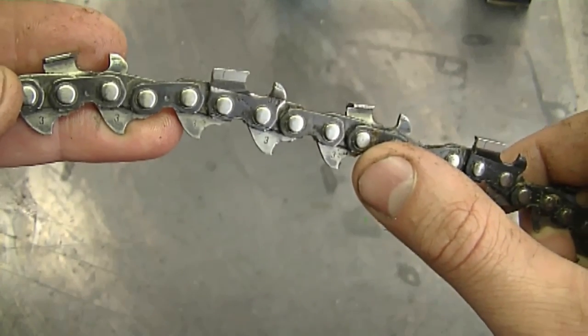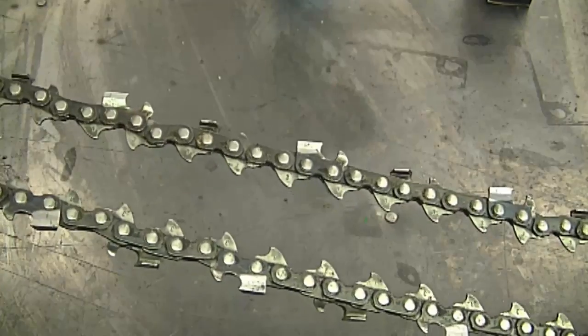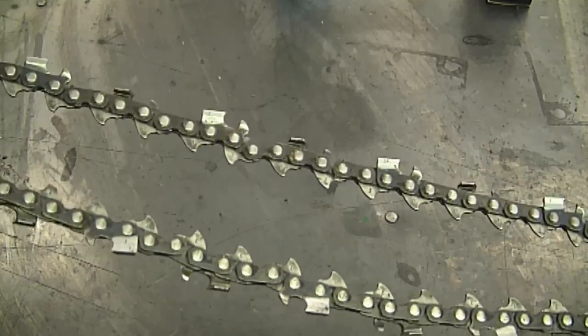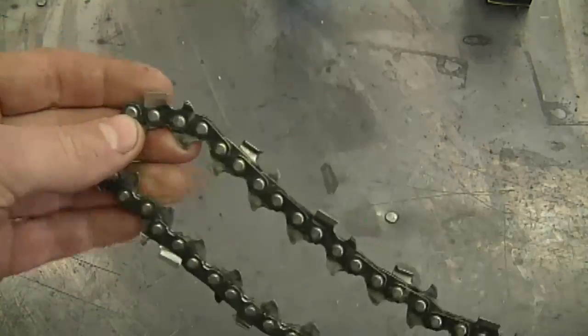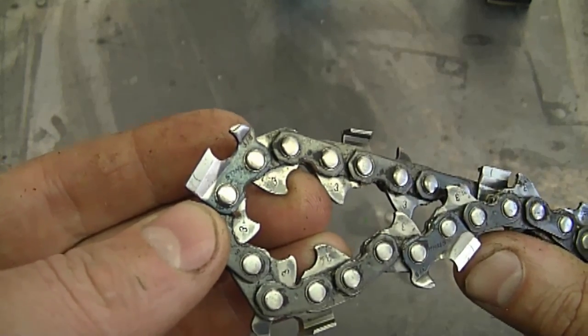A lot of people aren't familiar with the pitch gauge and how many drive links their chain has, so I tell them: take the chain off your chainsaw, take it to your dealer and get a chain that way. They know what they're doing and will make sure it's an identical chain. Any good small engine shop with good customer service will help you match up the right parts.